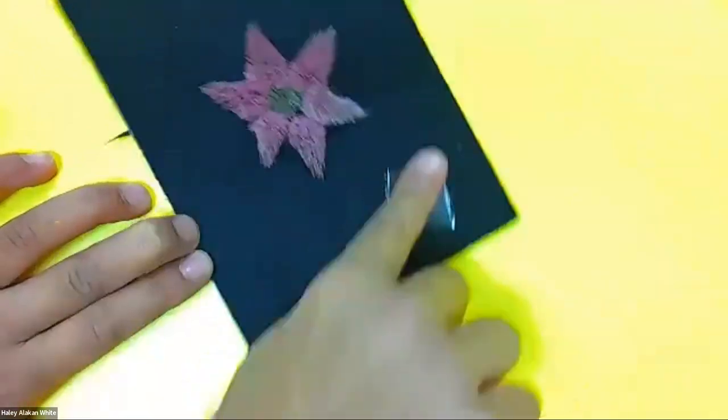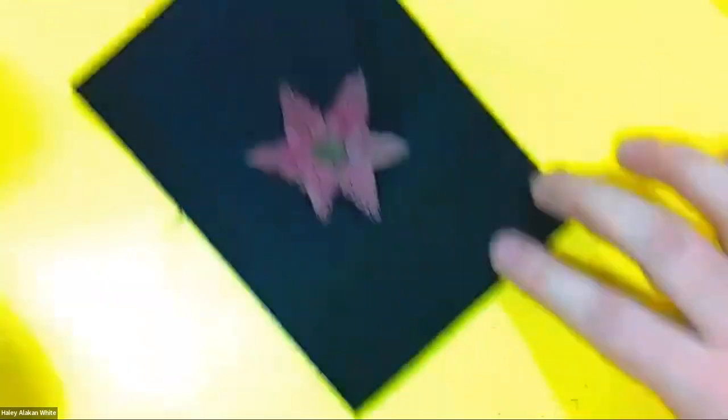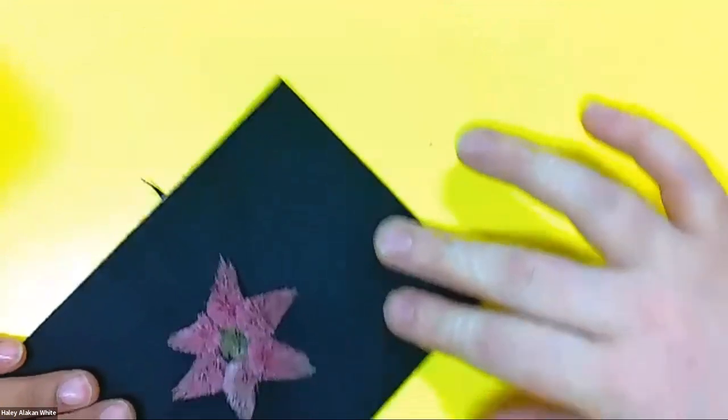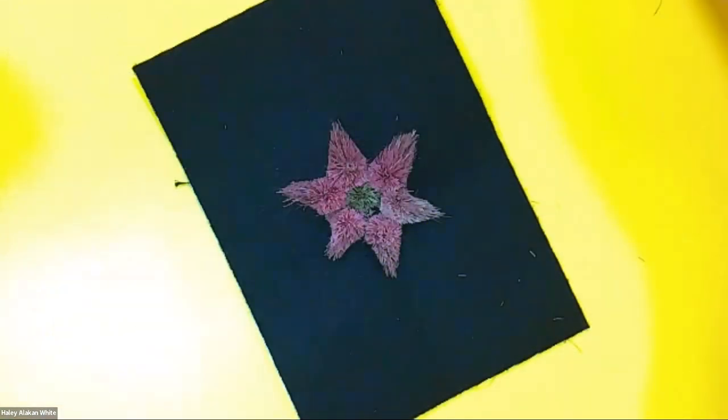And there you have it — a little tufted star flower, starfish. Wow. Haley, you did good. Thank you, Ruby. Thanks everyone, and thanks to Haley and Small Economy Works and the Labrador Creative Arts Festival.